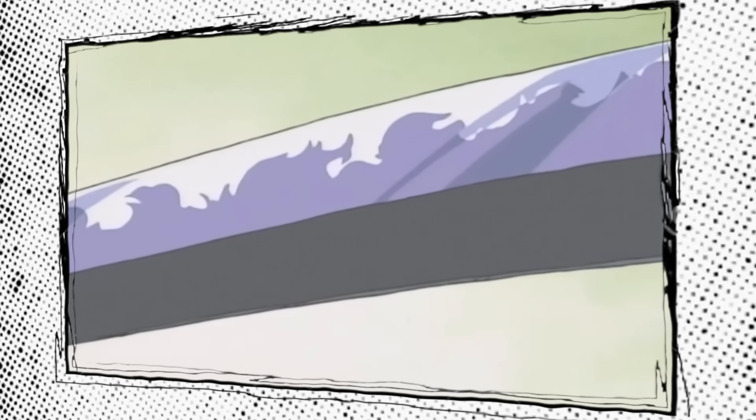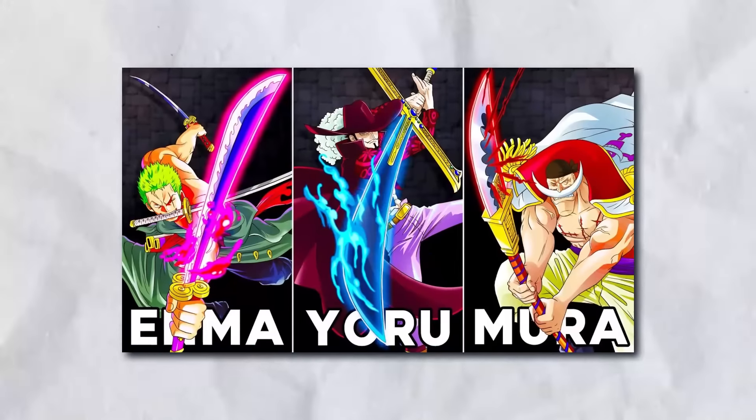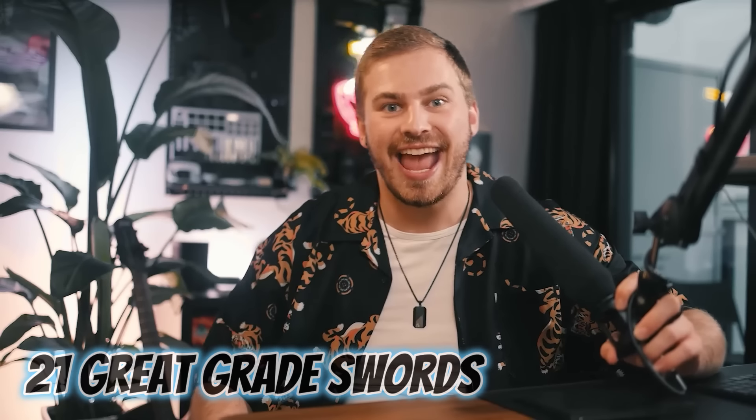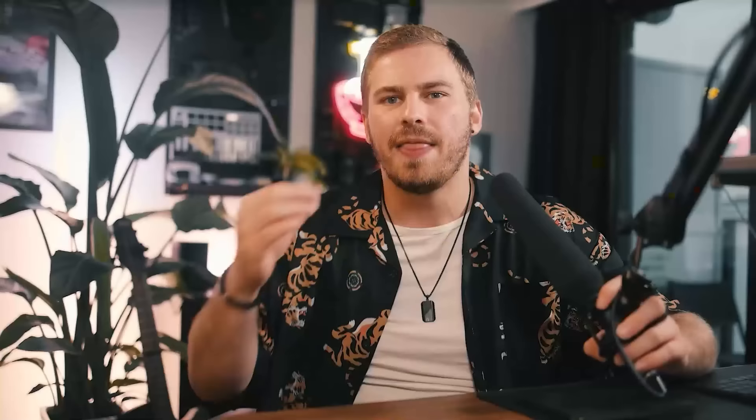Swords are used by basically every single group in the story — pretty much every pirate crew has one or more sword fighters, most marines use a blade, and even some characters combine their devil fruit abilities with incredible swordsmanship. There is actually an in-world system crafted specifically for ranking each blade. In a nutshell, some swords receive a rank based on their impressive feats, special characteristics, and strength. This ranking includes an unknown number of graded swords, 50 skillful great swords, 21 great great swords, and at the top, the 12 supreme great blades. While we don't have the full list, a few are instantly recognizable around the world.